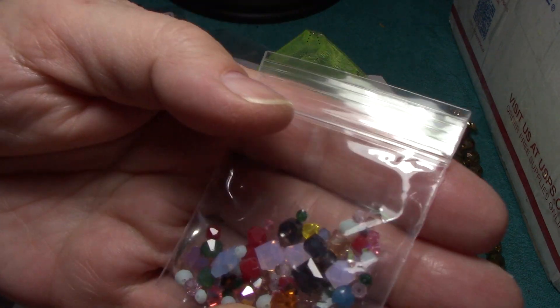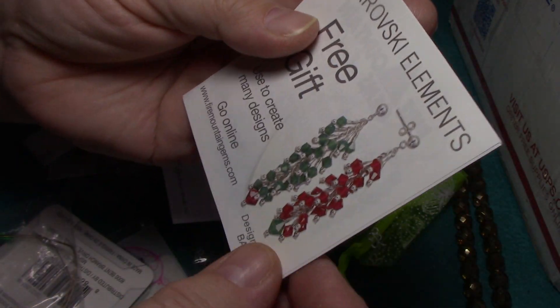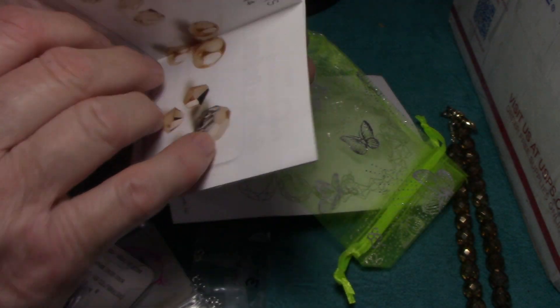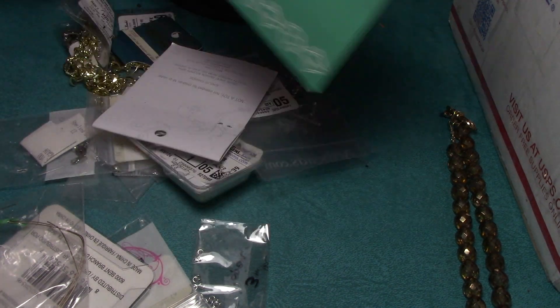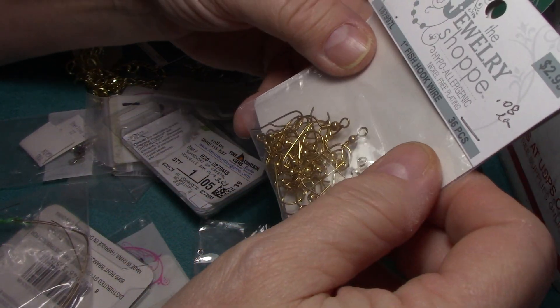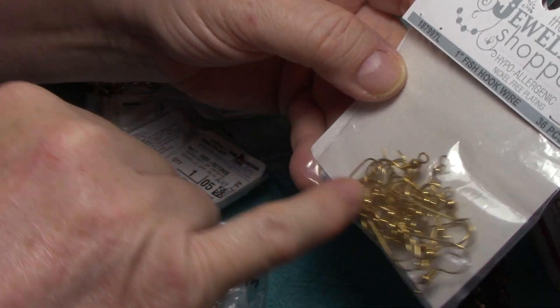Look at all those beautiful little Svorsky crystals. Wow, that's a pretty generous gift. It looks like those might be the beads — that is stunning. I asked Karen for her permission to share this, and she said yes. Look at these — I'm always looking for good quality hooks.